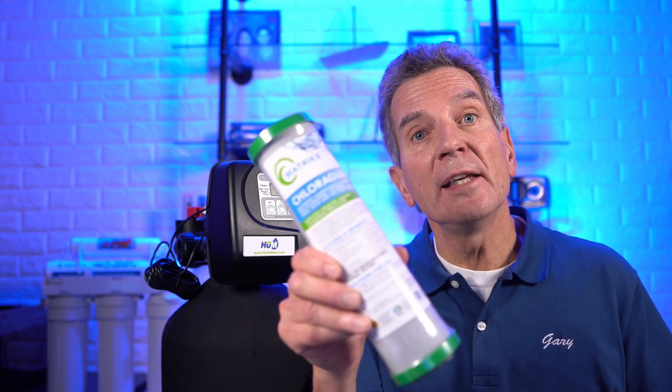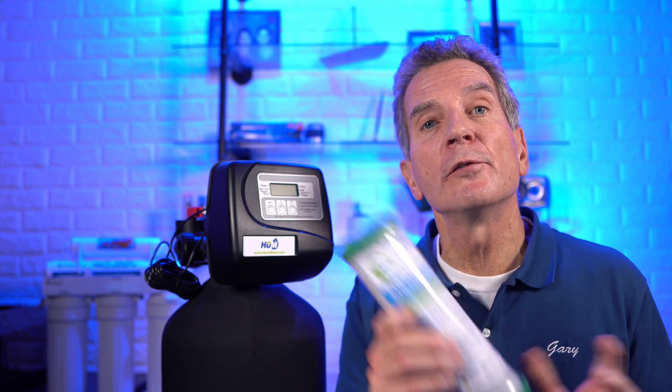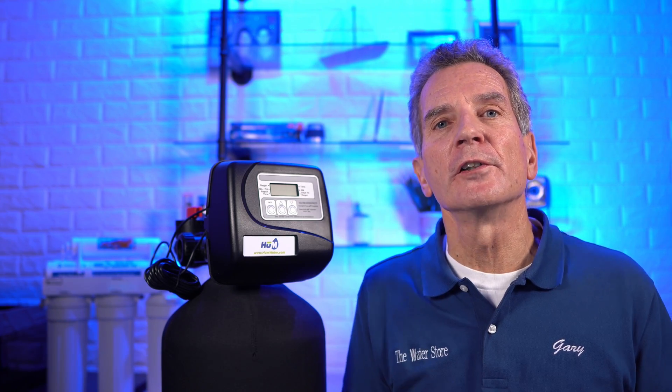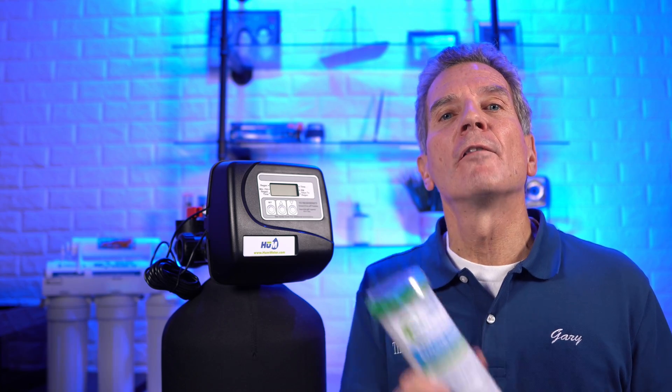Can you use these filters for the whole house? Absolutely not — they're far too small, giving only about one gallon per minute flow rate, and they would only last a few days or a week. There are larger 20-inch big blue versions, but they're very expensive and will only last a month or maybe two at most, requiring constant filter changes. After a couple of years the cost becomes prohibitive. Also keep in mind it has to be a specific kind of carbon filter — one specifically made for chloramine removal.